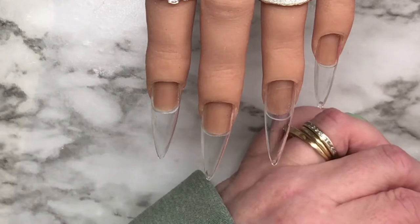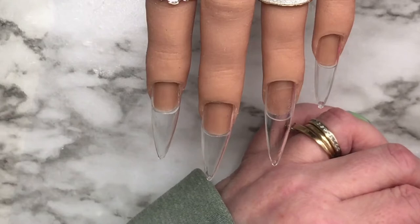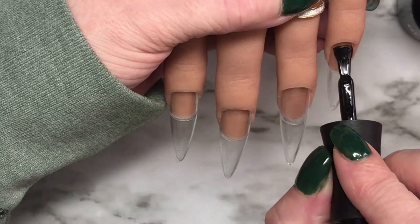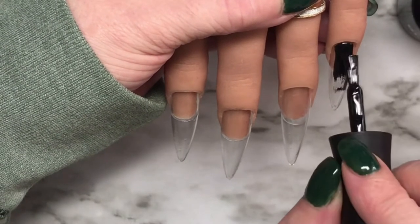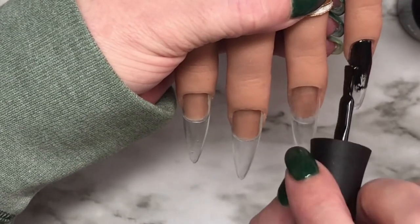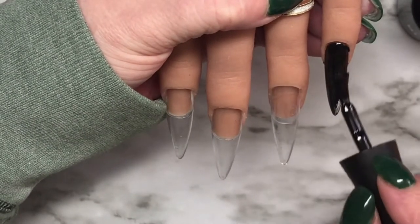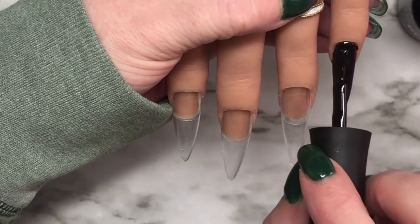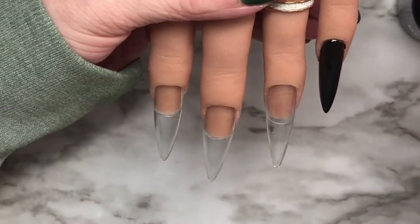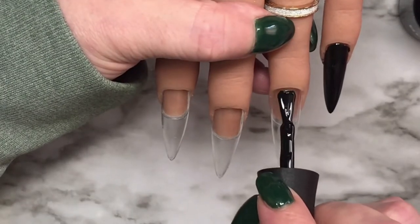I start out with Madam Glam's Perfect Black - not Madam Black, Madam Glam's Perfect Black. On the pinky I did a full cover. The ring finger tips are stiletto gel X dupes from AliExpress applied with glue, and I have short square nail bed tips that I use for the nail beds.